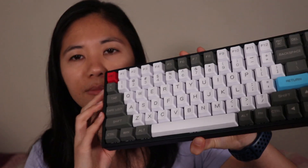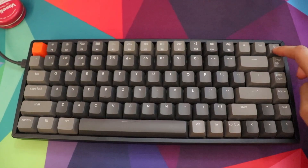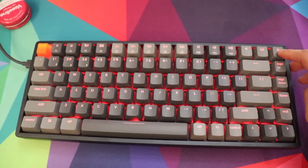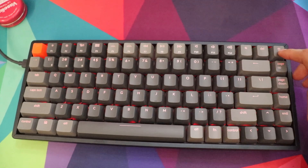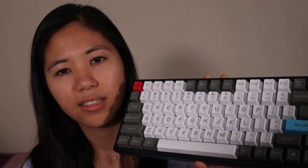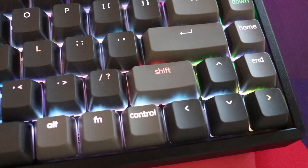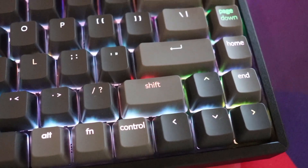For size, that's pretty much their very defining difference. The K2 has a 75% layout, which means it has the top function row, it has arrow keys, and it has some extra nav keys on the right, and it has the small right shift. All these layouts have the small right shift, so if you're buying keycap sets make sure to keep that in mind.